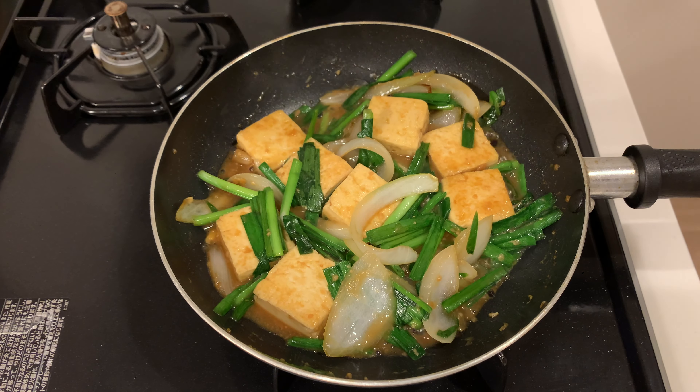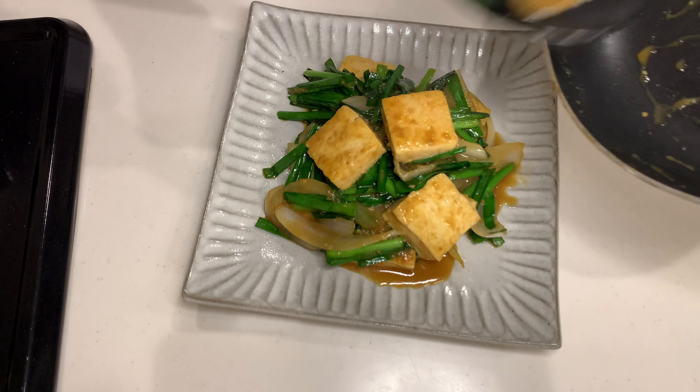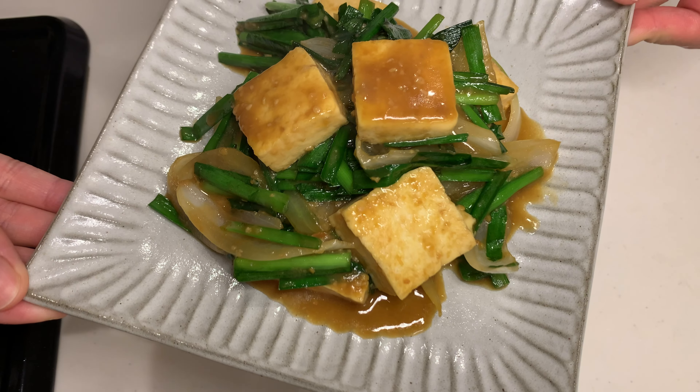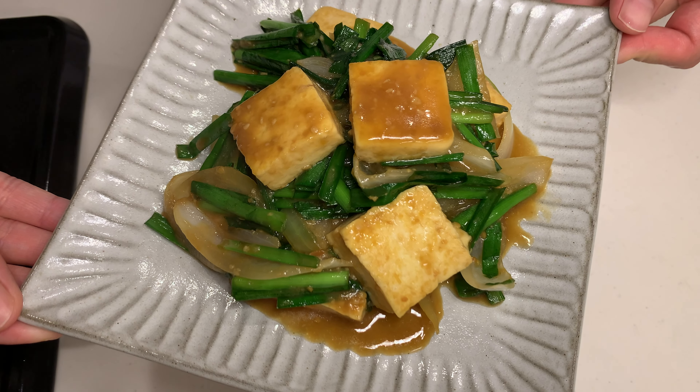This addictive miso sauce was the best. I think this could be made into a rice bowl too.